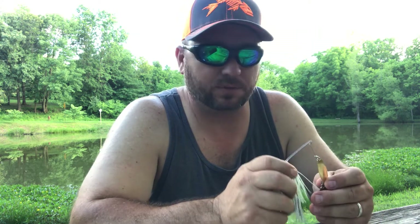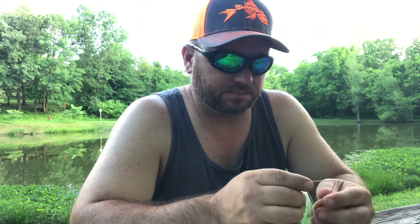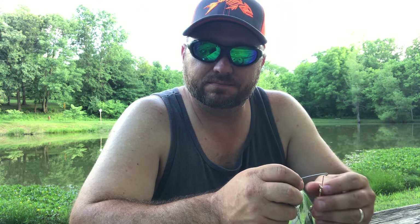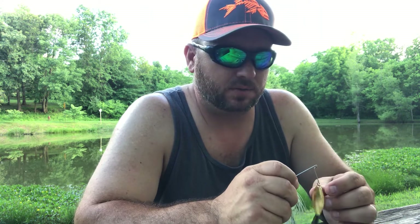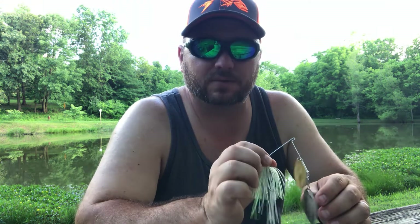My biggest thing with a spinnerbait is in spring and late fall these things are magical for big bass. I don't think I've ever been to a new pond where I've thrown this and not gotten some type of reaction — whether it be a couple small fish or one big one. I always get something on this. It is a go-to bait for a lot of guys out there, so definitely give that one a try.